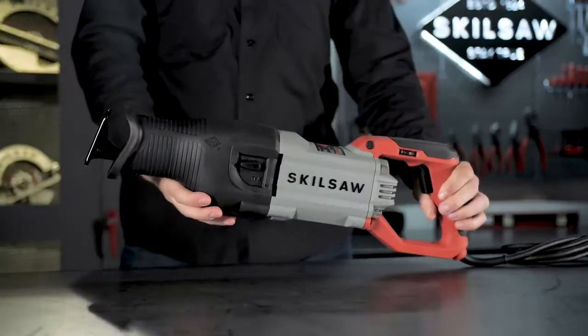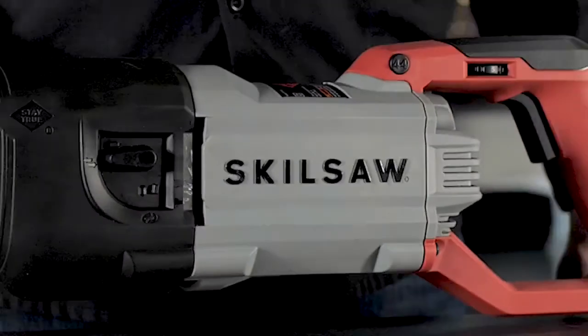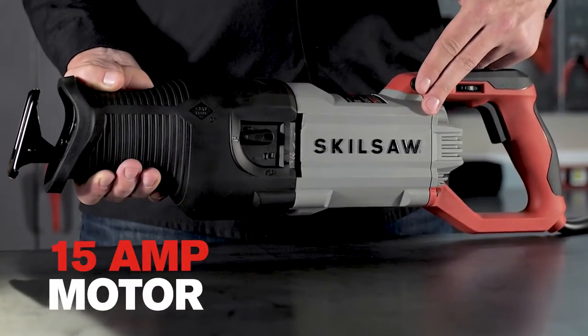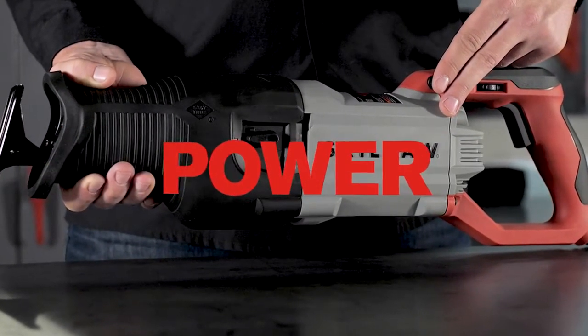Meet SKILSAW's Demolition Expert, the 15-amp heavy-duty reciprocating saw. Featuring SKILSAW's patented Buzzkill technology that demolishes vibration and powered by a 15-amp motor, it delivers legendary durability, performance, and power.